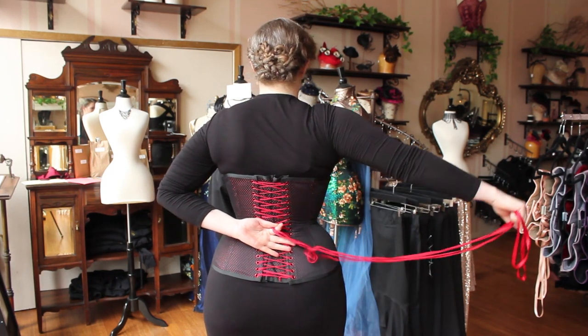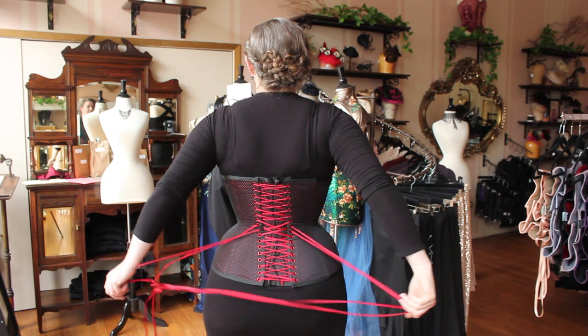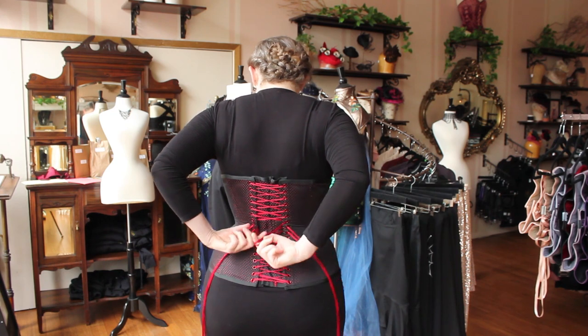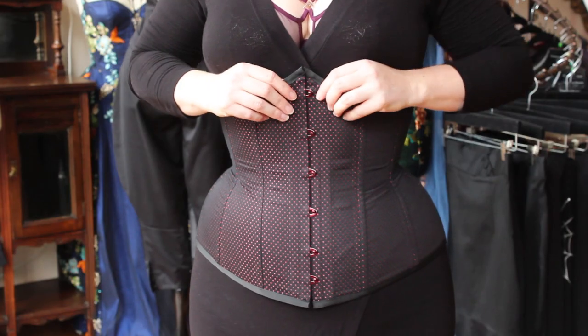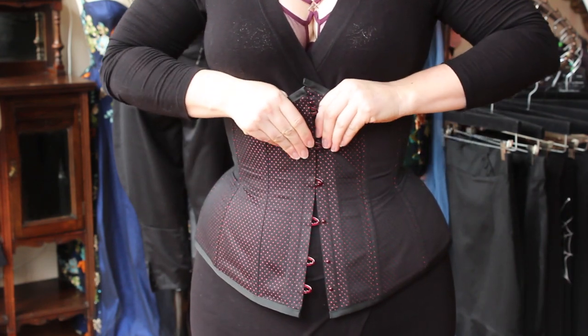Slide your hand down until you feel just the two long ends and pull. This will undo the bow, and now you can continue pulling the ribbon from the center, gently working up and down the corset until it is loose enough to take off. Now this is when people can encounter one of the most irritating and common issues — one busk hook just will refuse to undo, usually around the middle of the corset.